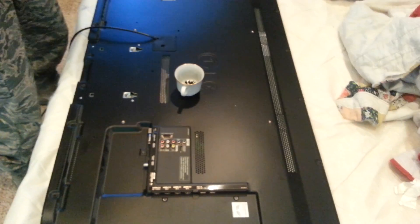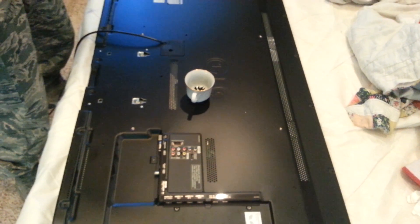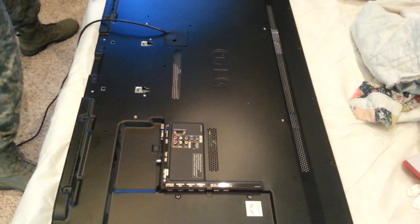Okay YouTubers, I haven't seen too many videos like this. I think there's like two that I've seen where we're going to be replacing a main board for an LG 47LW5600.